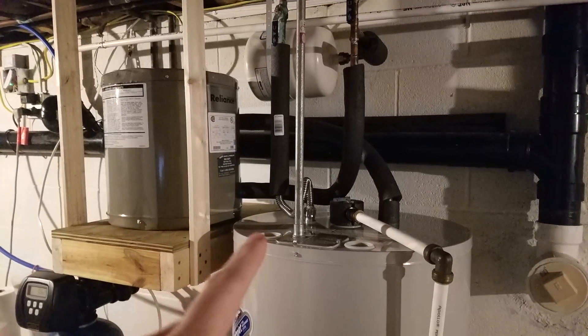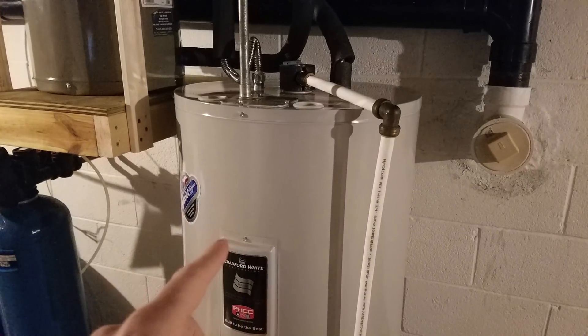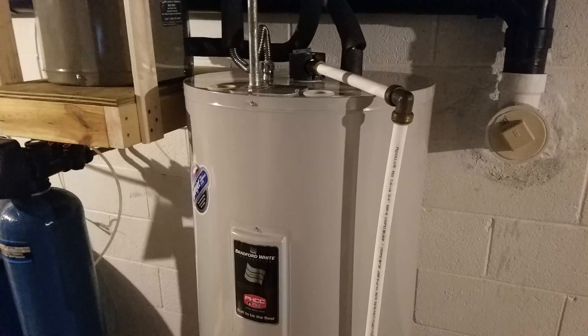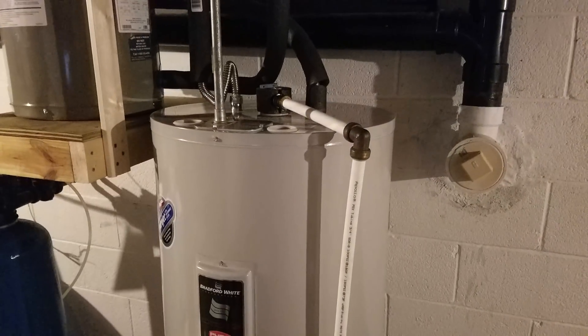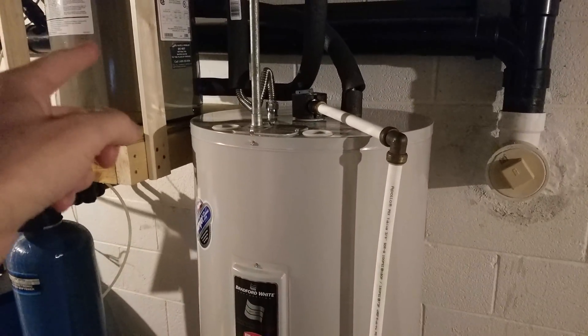Some of you may be asking why I didn't just put a single heating element in the 50-gallon — either the upper or the lower heating element — and connect that to the inverter. I just didn't want to mess with this water heater. It's not that old, maybe two or three years old, and it's 220 volt whereas that's 110 volt.